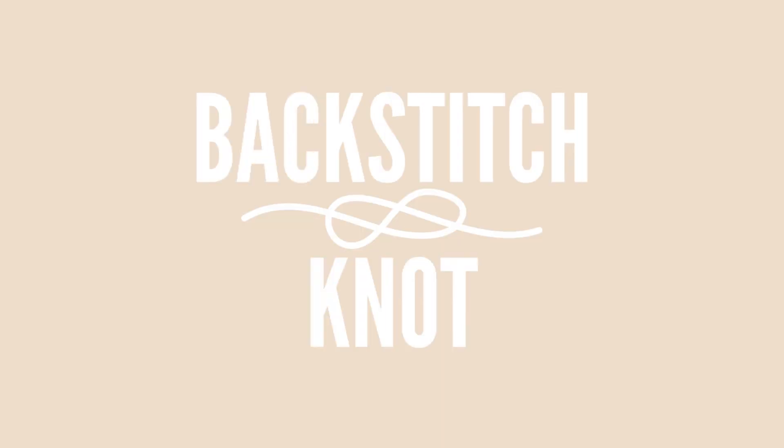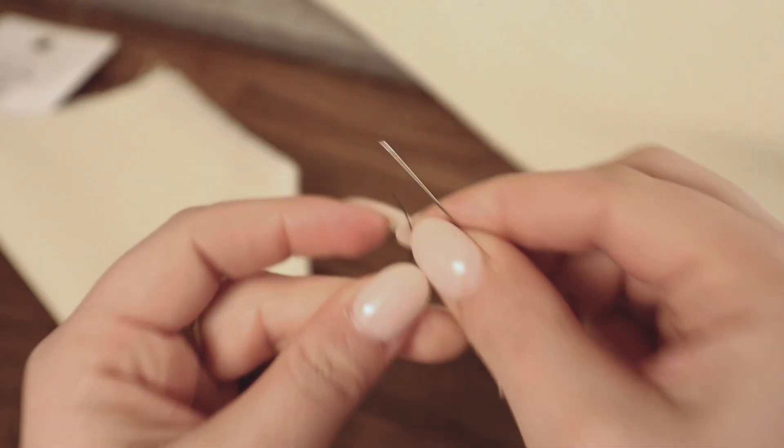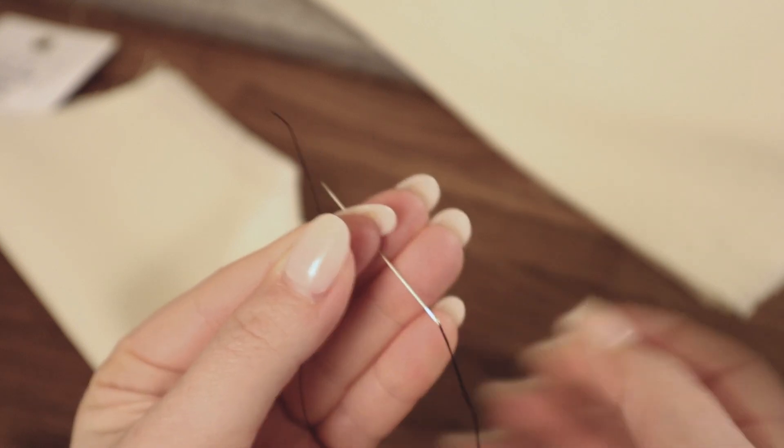Knot number three is probably technically not a knot — actually, I know it's not a knot. It's actually just a backstitch, but it is yet another way to start off a stitch and still be secured. You don't have to worry about it coming loose and then over time undoing your whole entire seam. So next is the backstitch knot, which like I said, it's not technically a knot. It's just a way to knot off your stitches before you start, and also a great option for whenever you stop on a seam line.